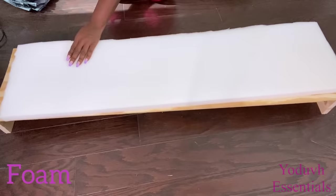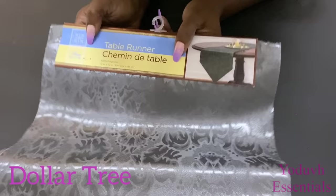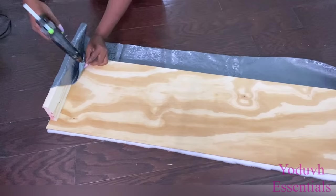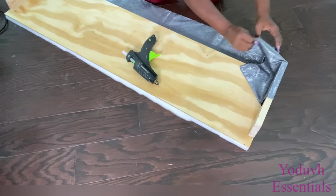I'll be attaching foam to this just like I did for the other one. This is a table runner that I got from the Dollar Tree that I'll be using for the second design. It also comes in a cream color but I chose this color because I would prefer to see it in my home. I would have used two to cover up the foam at the top but I'm just gonna keep it halfway since it's not wide enough, and the other table runners will be used to cover up the top.